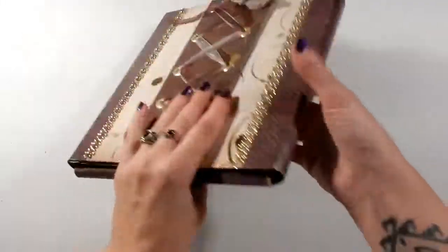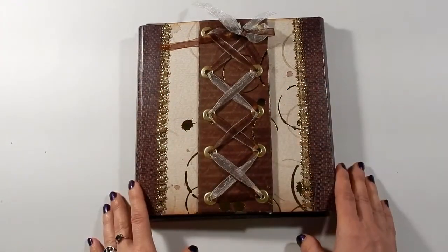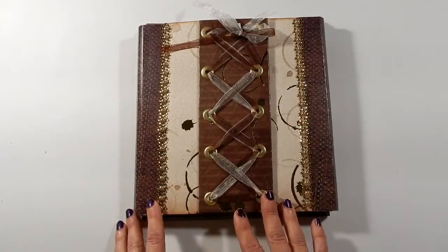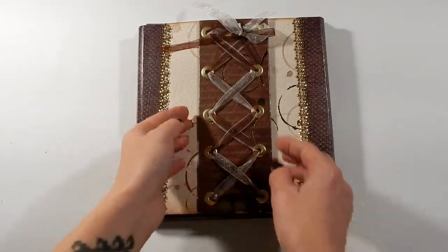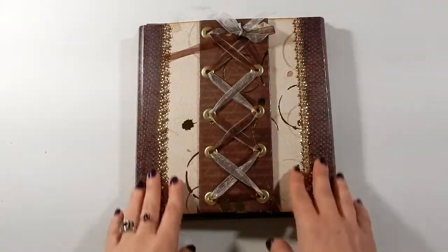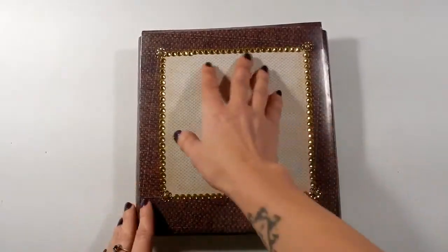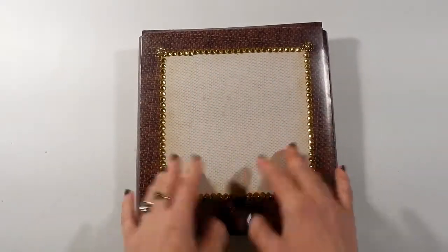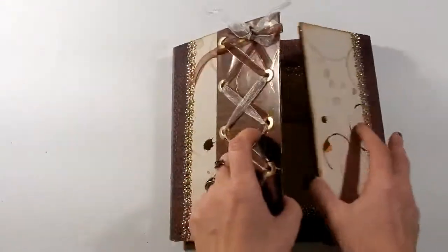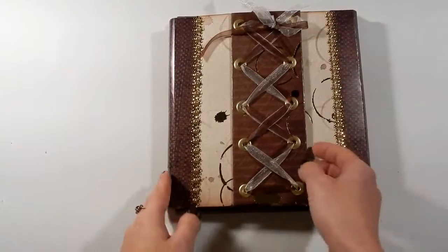So this is the front — I felt like doing something different so I did a little corset design here, and it's popped up on an extra piece of chipboard. We've got some bling on the sides, and then I did the back so that you could put a nice photo on there. It opens up with three really strong magnets.